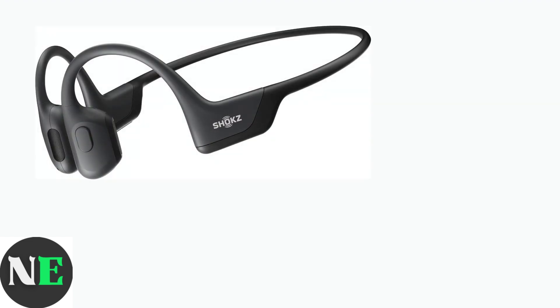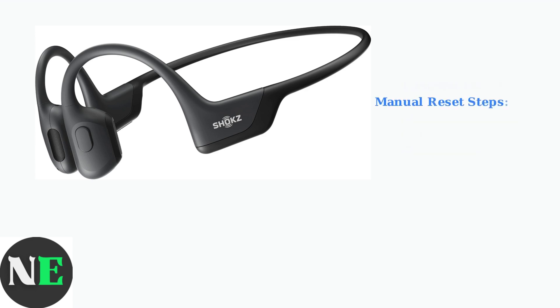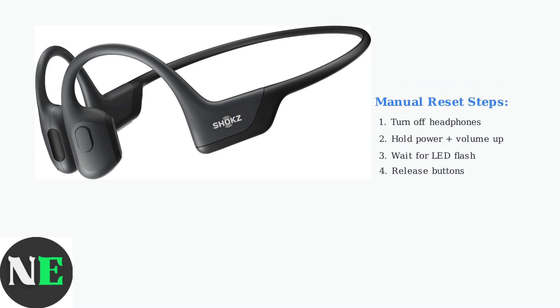When updating your Shox Open Run firmware, you may encounter various issues that require troubleshooting. If you're experiencing button functionality issues or app connectivity problems, a firmware update often resolves these common concerns. If problems persist after attempting a firmware update, try performing a manual reset of your headphones.